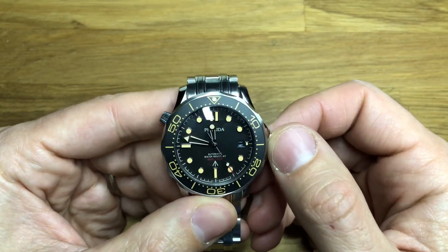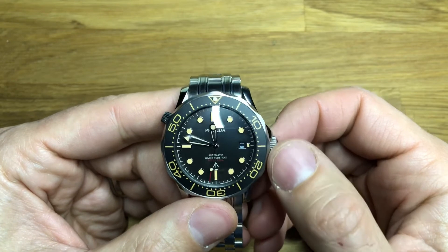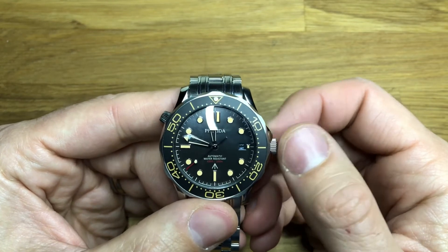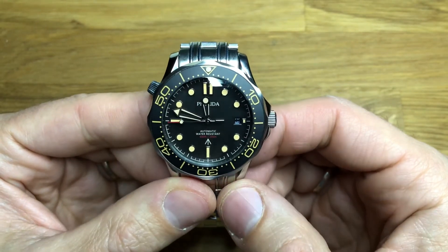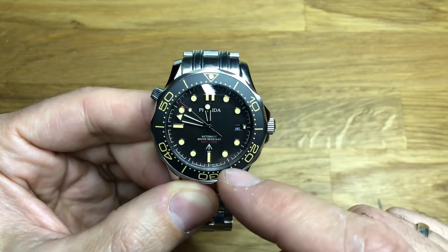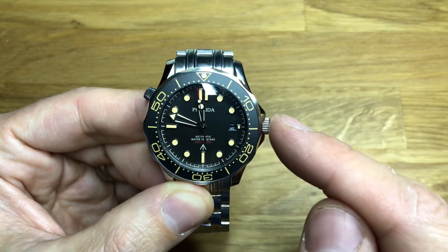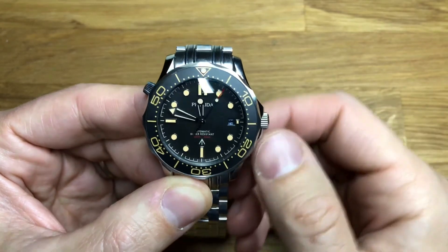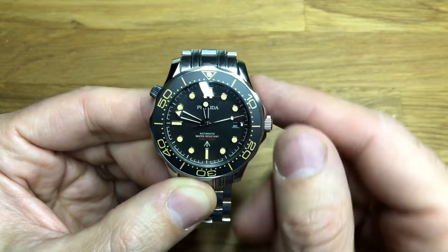But overall a very very nice piece. I wouldn't hesitate to recommend this to anyone looking at buying it. There are affiliate links in the description below. I'm also looking forward to getting my hands on another Filida soon, so look out for that one. One interesting point: would I compare this to the Kronos L6005, which was 50 or 60 pounds more but had a PT5000 in it? Is it 50 or 60 pounds more of a watch than this? No, not really. The Kronos had its own issues and actually the quality control on the Kronos was worse than this. So overall I would recommend the Filida of the two.